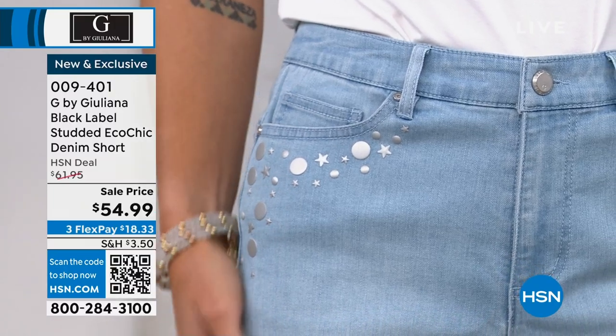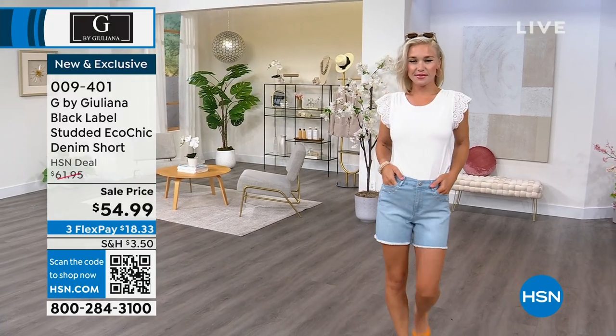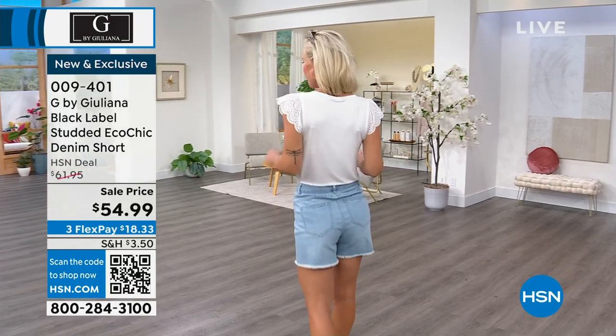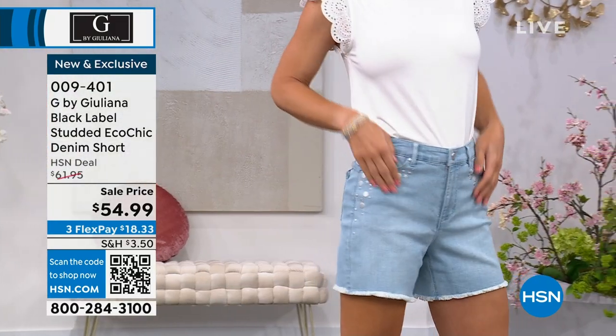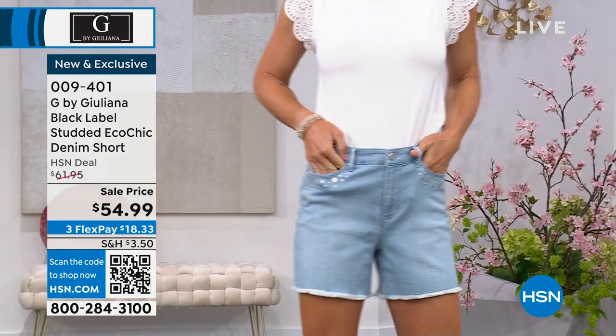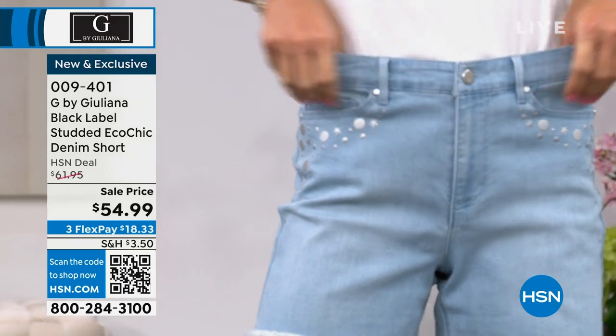So this is our EcoChic woven stretch denim. It's a premium denim with stretch in it as well. What's great about it is it's actually cotton rich — 79% cotton — and then 20% of our Repreve poly fiber, which is actually made from recycled plastic bottles. Fantastic!